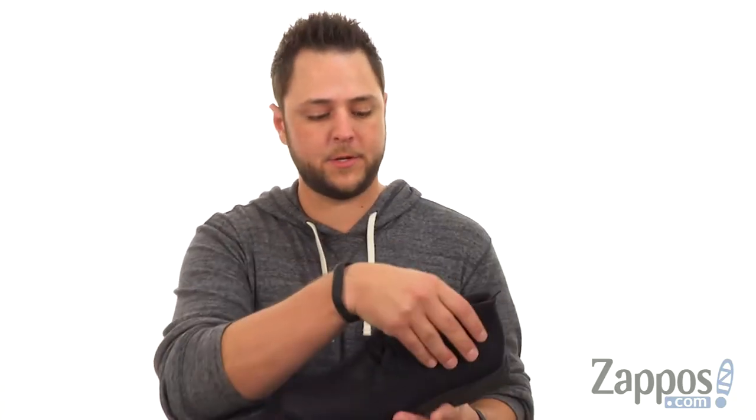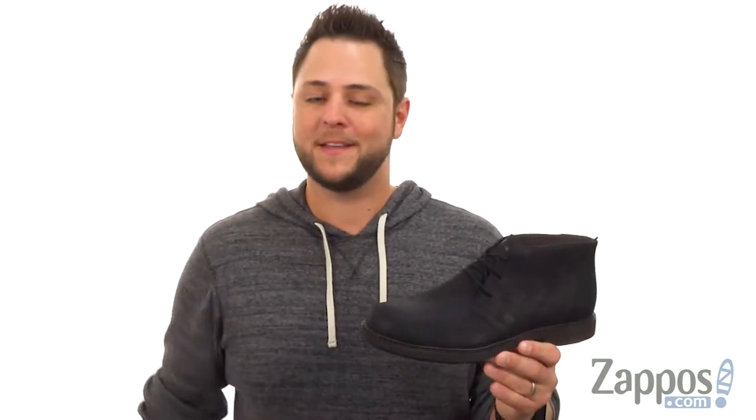Hey everybody, my name is Richard from zappos.com, and today we're checking out Newman from Camper.